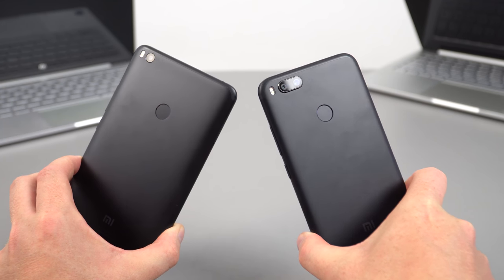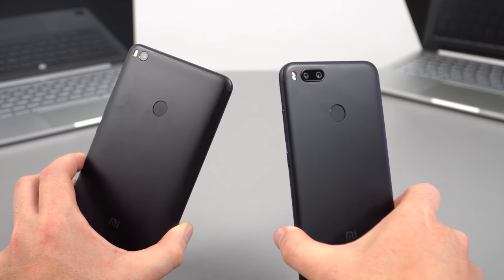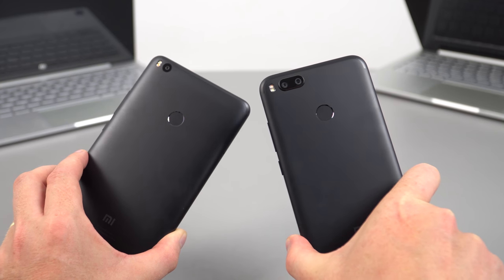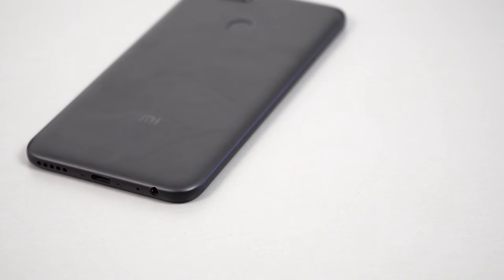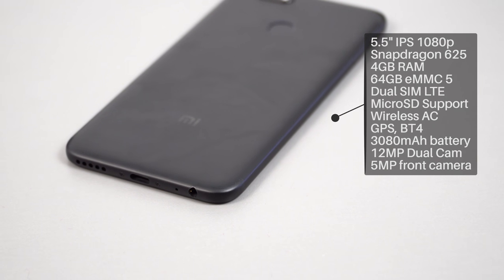It does have a lot in common with the Mi Max 2 — you can see the rear design is very similar, the way they've finished the antenna lines, the dual-tone LED flash on the rear, and the fingerprint reader is in the same location.